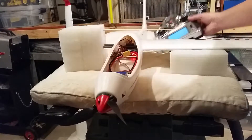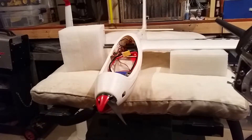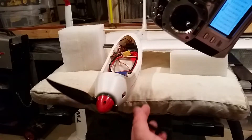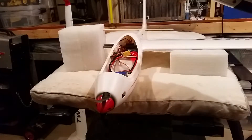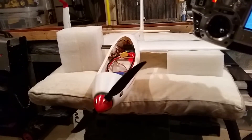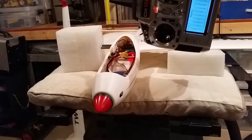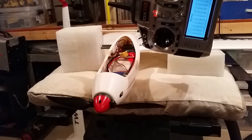Plug back in the battery — I already have my throttle stick low. First thing you'll notice is that it's got resistance. Throttle up, throttle down — see, stops right away. But that's what you want when you're talking about a glider.